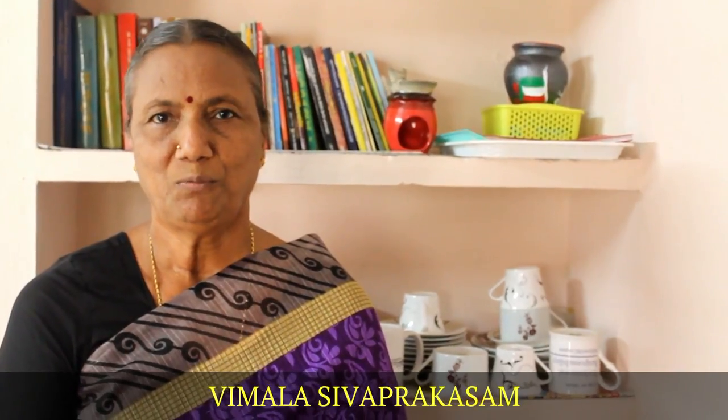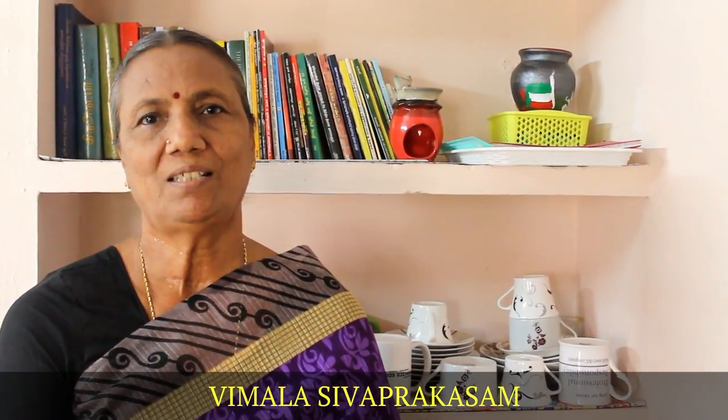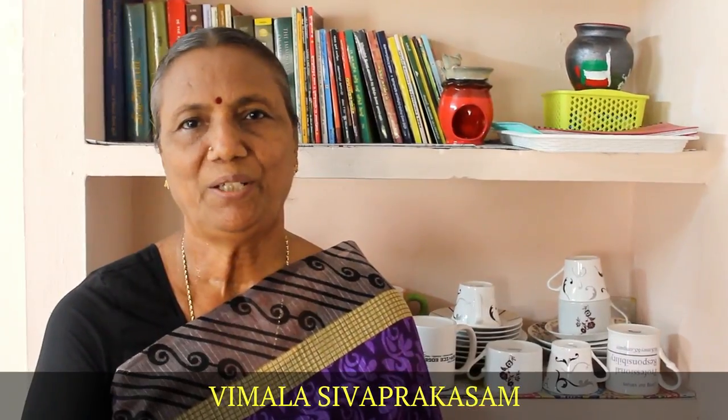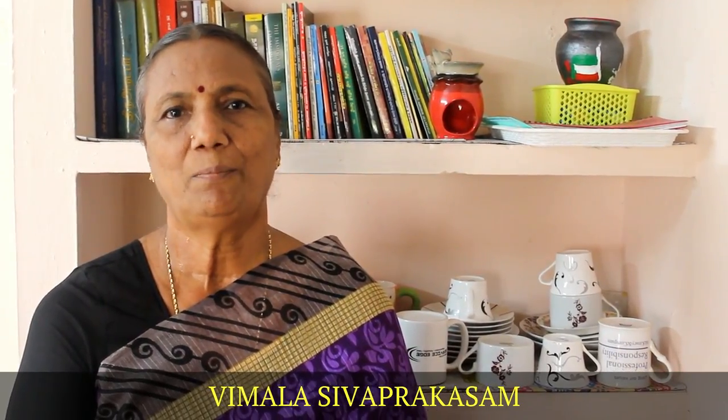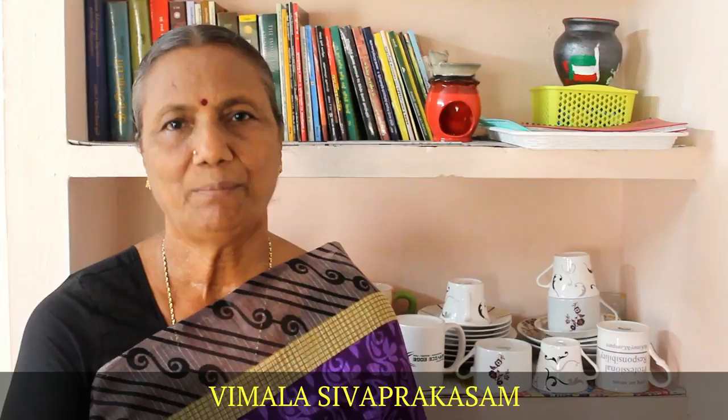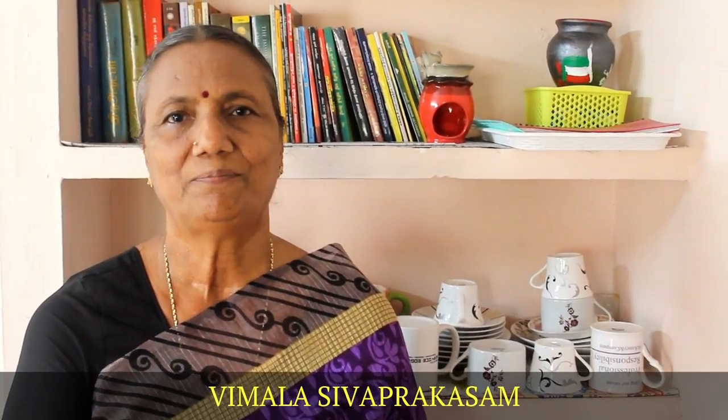Welcome to Mouthfield. We are going to make our delicious breakfast in this video. We are going to make our breakfast in 6-8 minutes. We will make our recipes.